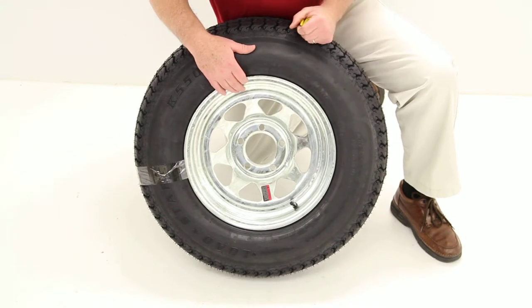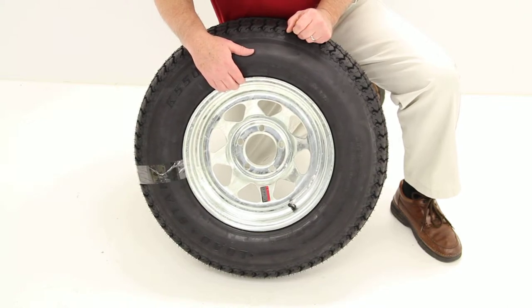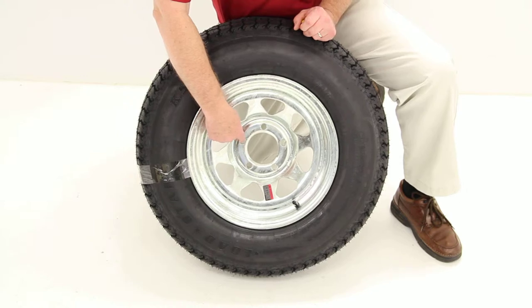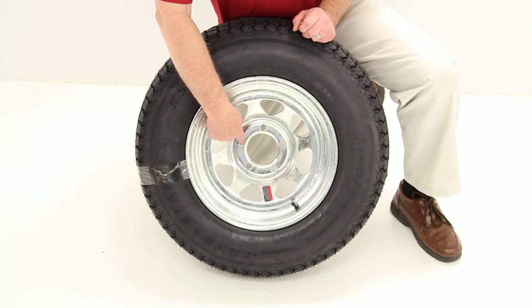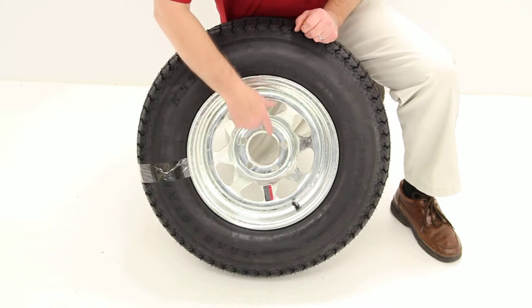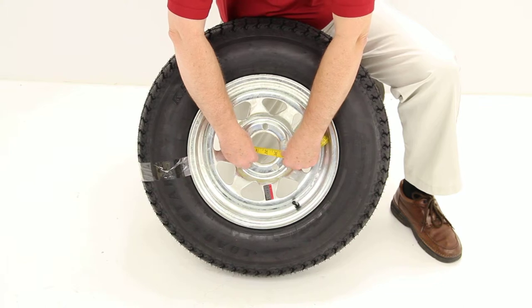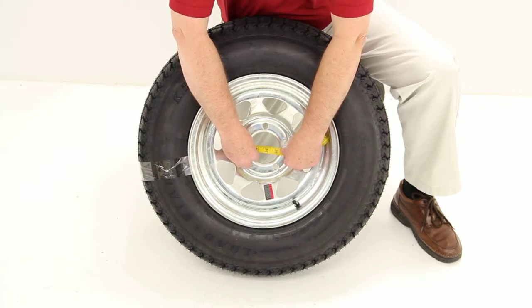This wheel does have a weight capacity of 1,870 pounds at 50 psi. It does use a wheel bolt size of half-inch by 20. Another critical measurement is the large hole in the center of the wheel called the pilot hole — this is what goes over the hub on your trailer. If we measure the diameter there, it would be 3.19 inches.